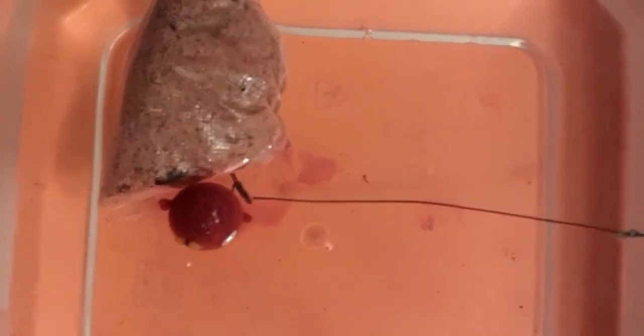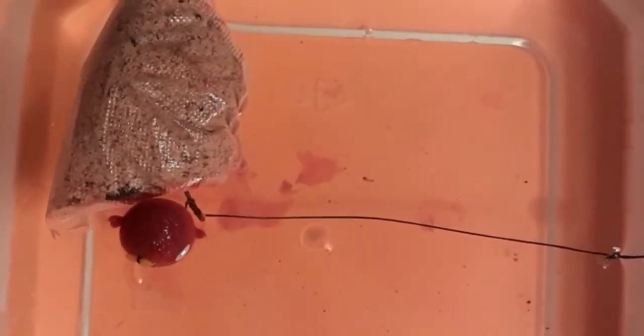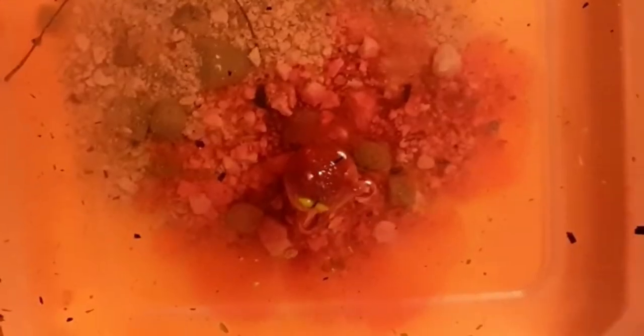As you will see, because we are using a shallow presenting bowl, the rig actually floats a little bit. But after about 30 seconds you will see the results of the Nash liquid evaporating into the water and the PVA bag melting. Look at this presentation — you can picture this on the bottom.